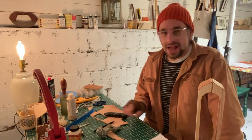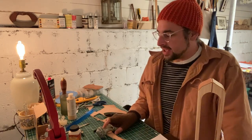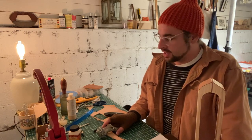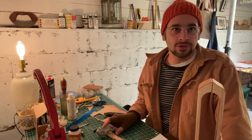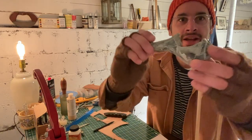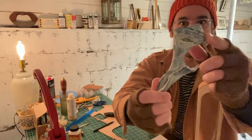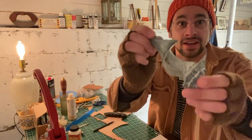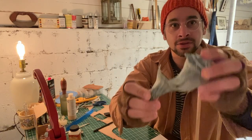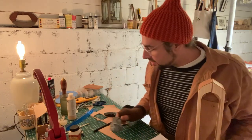Welcome back folks, we are back up online with a new studio in upstate New York. I'm going to be working on a new project over the next couple of days, which is a gift from my girlfriend for Christmas. We're gonna take this object and fill it in with leather paint — leather gold — and turn it into an object of desire.